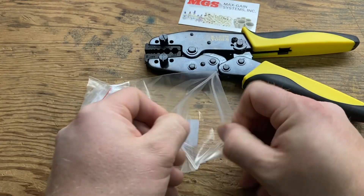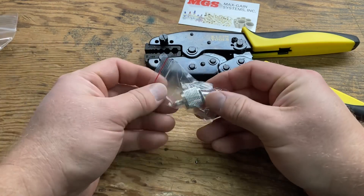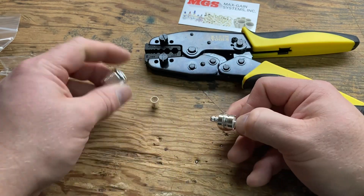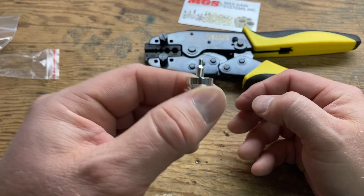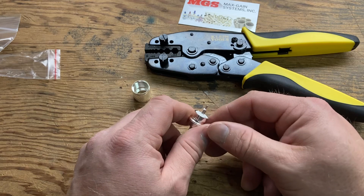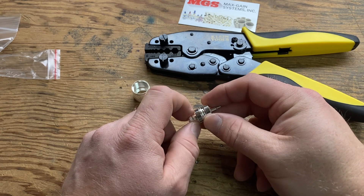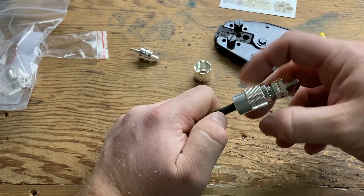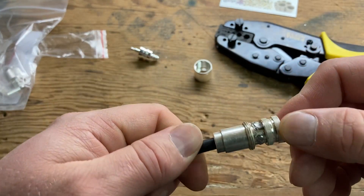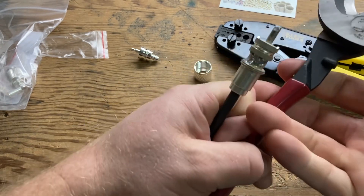I wanted to try full crimp connectors for RG8X since I have a die that will do both the center and the shield. This is what the connector looks like — you can see on the end that it's a full crimp connector. I did ask a social media group what people thought about full crimp connectors and I got a lot of opinions. Some people said they're terrible, others said it's an industry standard now. I really got motivated to crimp last week when I did this wonderful solder job, so I thought I'd give them a shot.